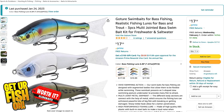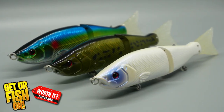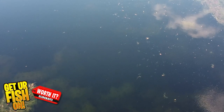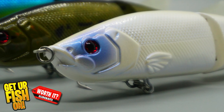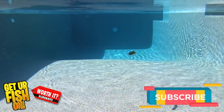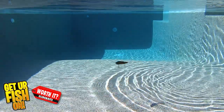Our first glide bait is from Amazon where you get three baits for $17.99, or $5.86 per lure. The Amazon Go Tour is 6.89 inches in length, weighs 1.87 ounces, and has some really good components. The hooks are big and sharp. It offers 3D eyes and paint, and it has pretty good action considering it's $5.86. It's a slow sinking lure.